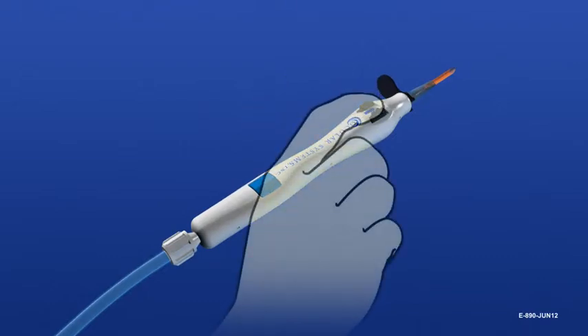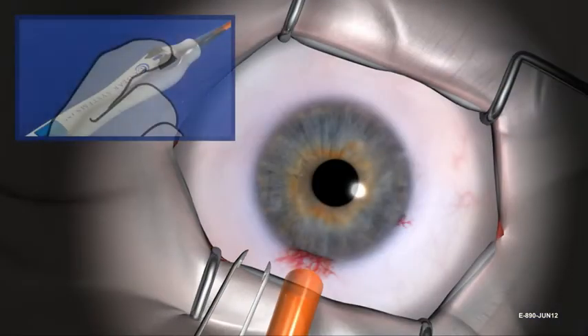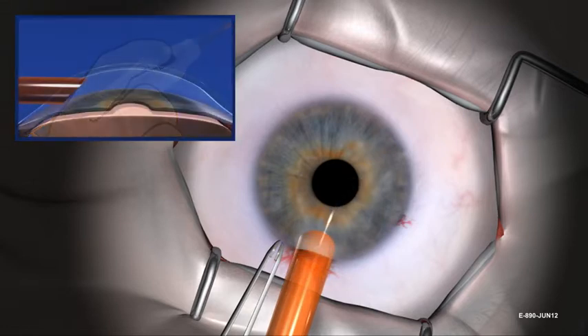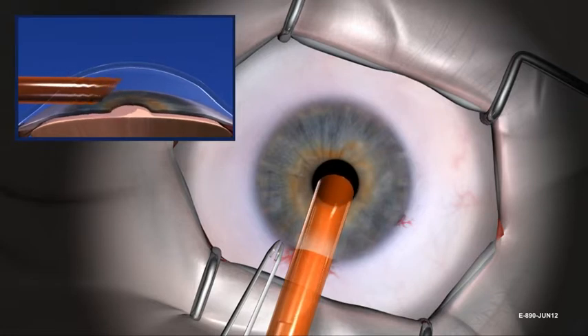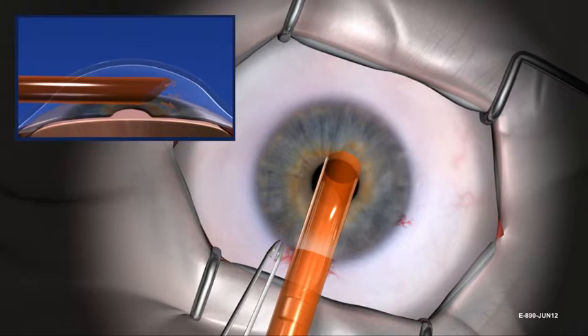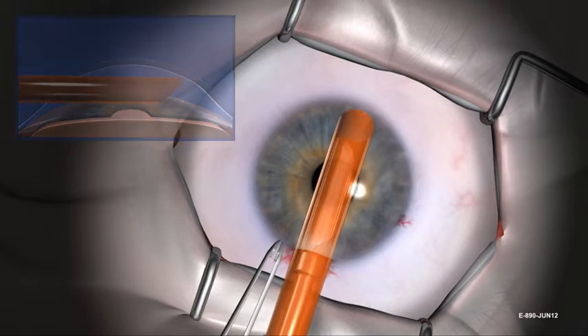Firmly hold the black deployment wheels in position. Gently remove and discard the locking guard. Continue holding the black deployment wheels while inserting the beveled tip of the insertion sheath through the tight 4mm incision. The deployment wheels must be held securely throughout the insertion process to avoid damage to donor tissue. Start and continue irrigation with the bottle height at 40 cm. If necessary, deepen the chamber by slowly raising the bottle height while irrigation continues to flow.